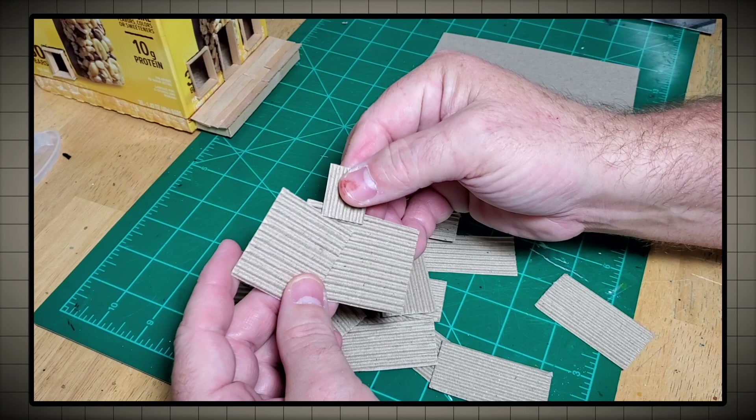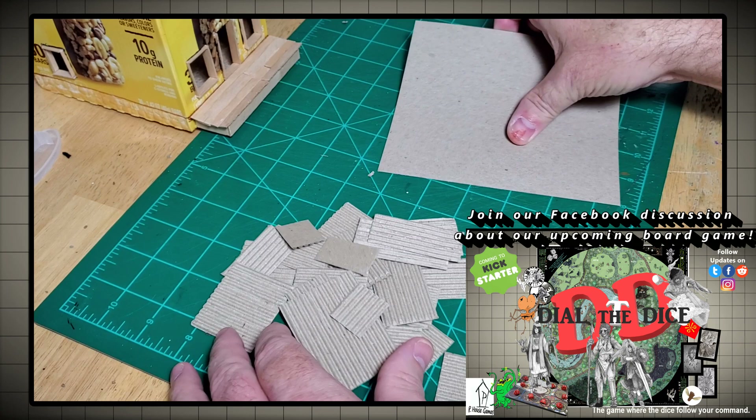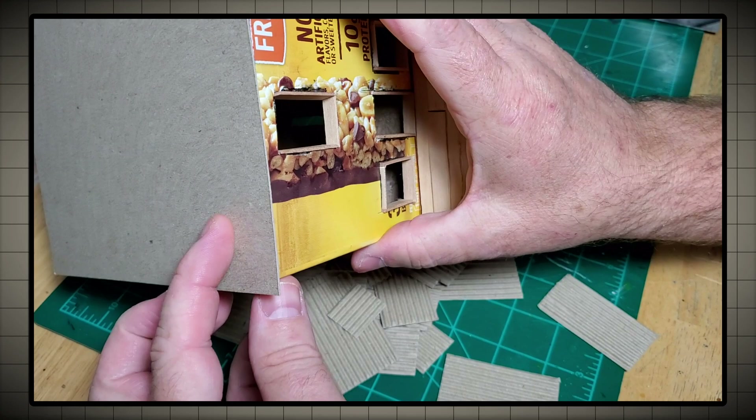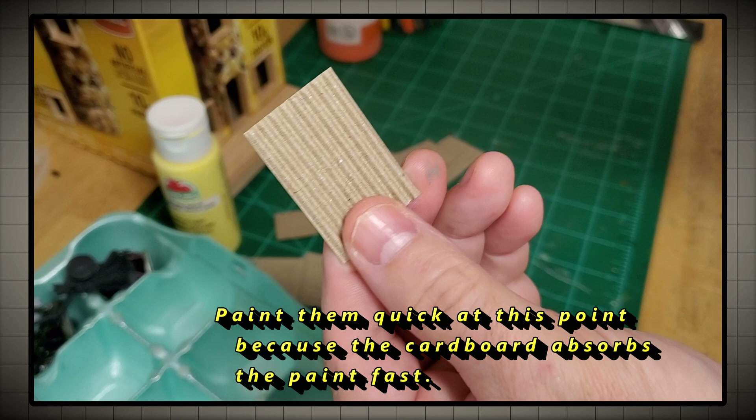Now I don't want this roof to look too uniform. I don't want all the sheets to be exactly the same size, so I'm cutting some odd-sized pieces here because I want this to look like it was pieced together as time went by and they just used what they had on hand. After I've painted all these tin sheets I'm going to glue them onto this cardstock and that's going to be my roof.